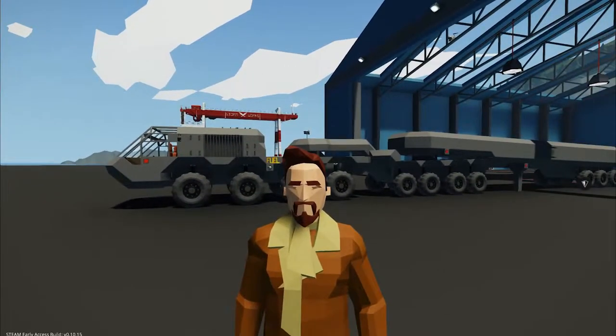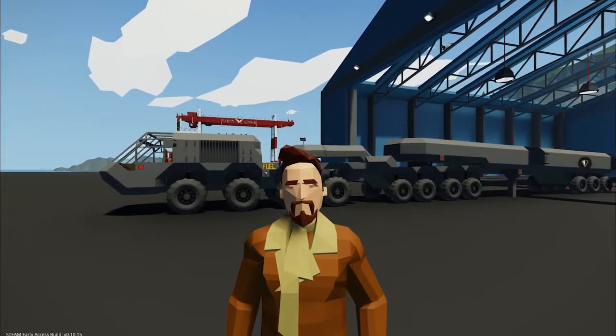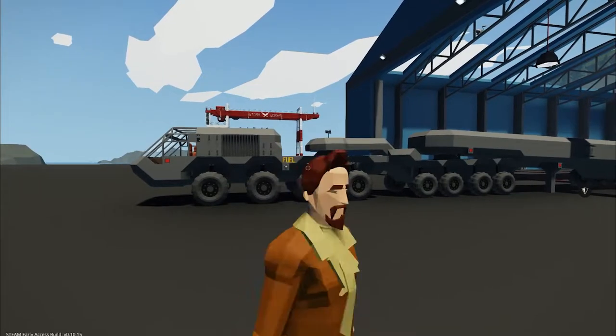Welcome back to the Community Spotlight! Today we take a look at the Utility Truck 001 Fluid Supply Combo by Conqueror 4. Let's get started!